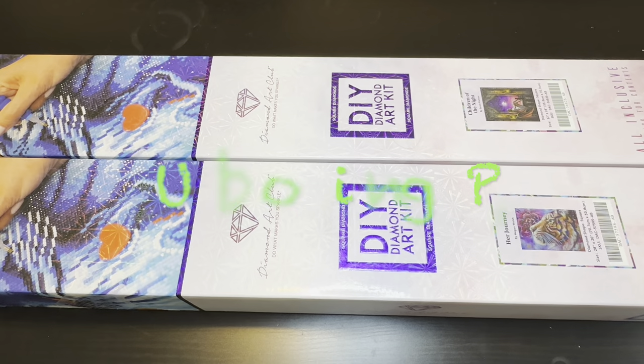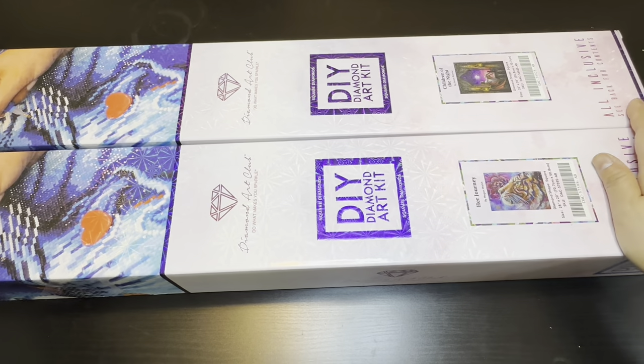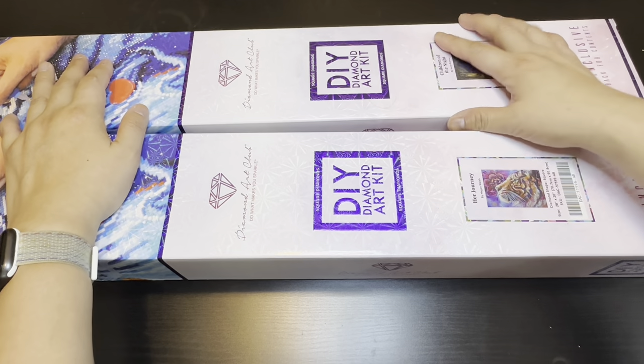Hi and welcome back to my channel. Today we have another Diamond Art Club unboxing. This is the second set of two from the four I bought this past week. These two are the actual new releases, so I got two squares and we'll go ahead and get started.